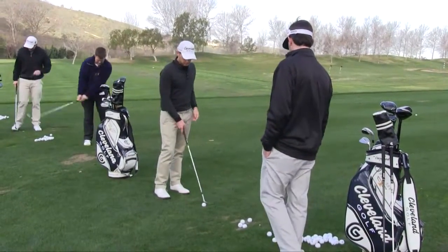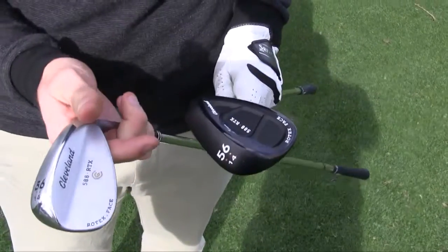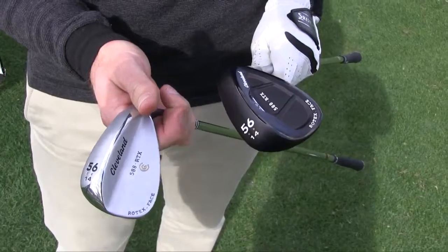Three technologies, and I know there's two models of that, correct? We have a blade, which is just a more versatile model — we have a ton of loft and bounce options — and our cavity back.